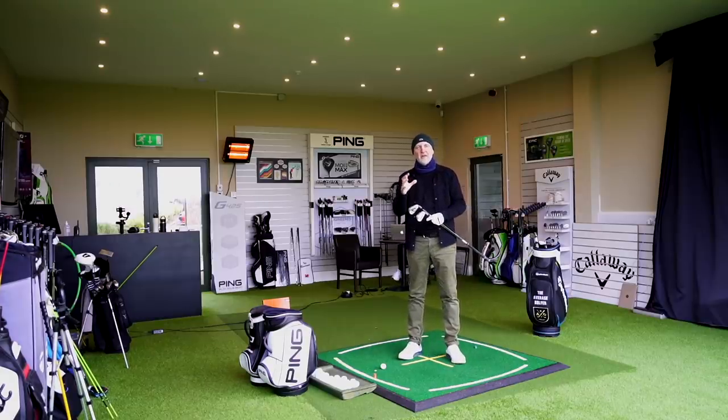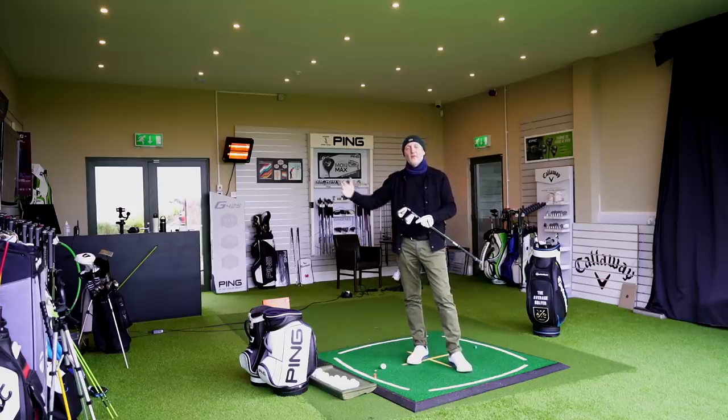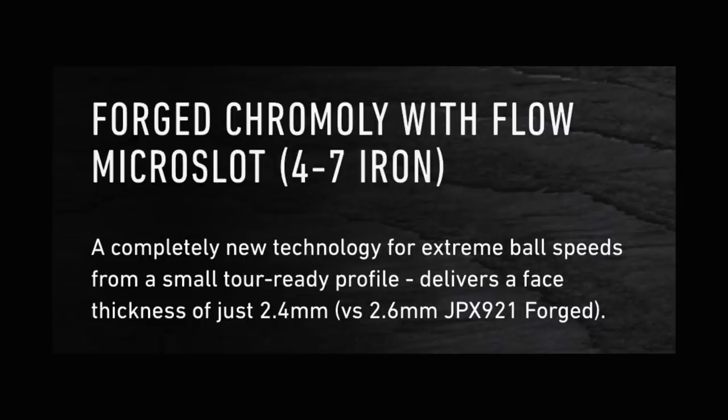One of the major differences is that Mizuno splits their set in terms of how they're manufactured. Eight through to pitching wedge is a forged iron - very much the same as what they've got in their 221 range in their forged player's iron. But then from a 7 through to 4-iron, they introduce chromoly into the face. What chromoly is effectively trying to do is give you a little bit more forgiveness and a little bit more ball speed. But it's a different material, so are you going to notice a difference in sound and feel going from an 8-iron into a 7-iron?